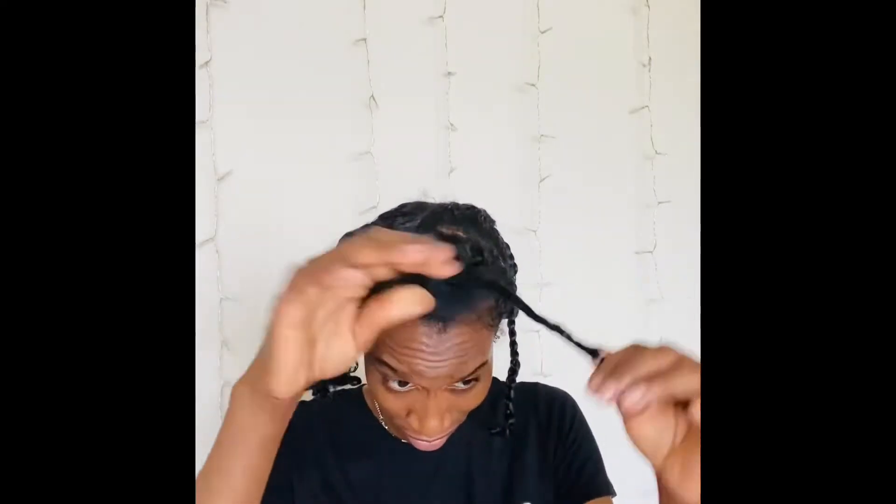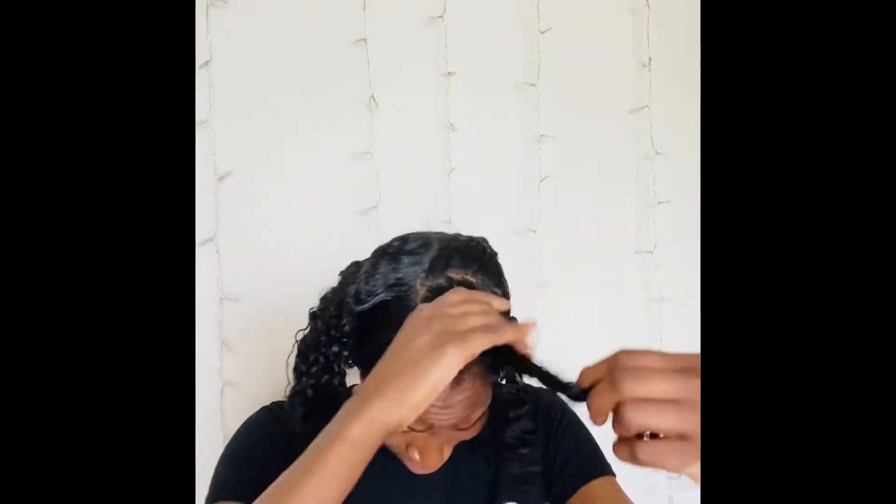I'm going to start this process by removing the braids from my hair. I'm not going to take out all of them, just the first three or four, so that I can get my parts in good and part my hair the way that I want to, so that I can style my hair the way I want. Removing all of those braids so my hair can be ready to be parted.